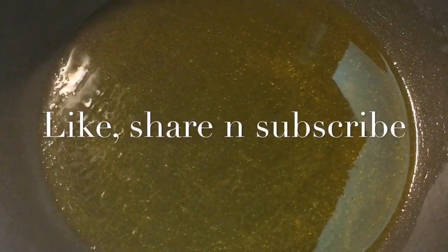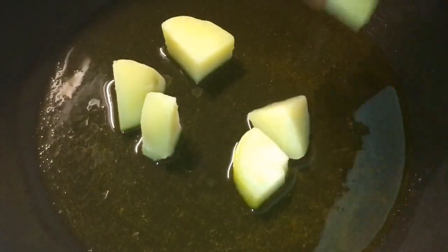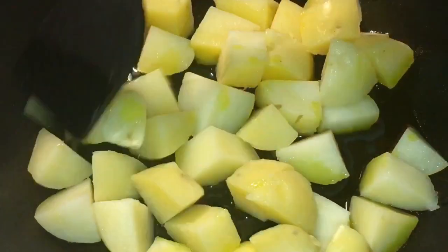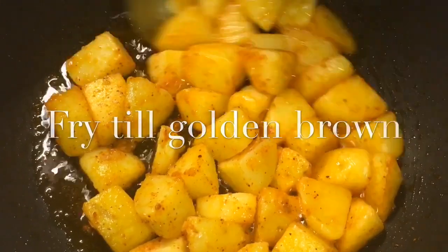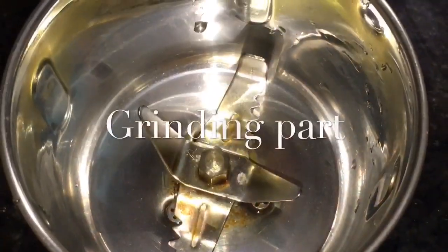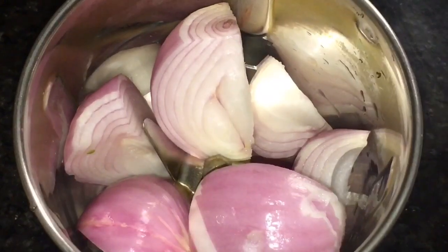Our oil is nicely heated up, so we are going to fry the potatoes. Let them fry for a while. Our potatoes are nicely fried, so we will take them out.